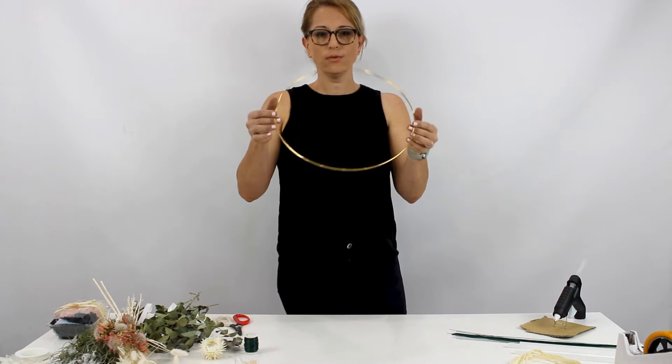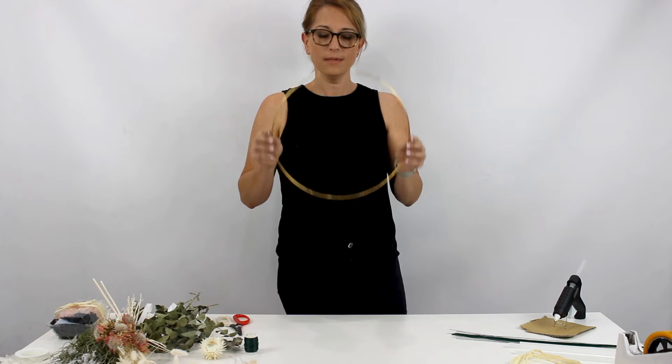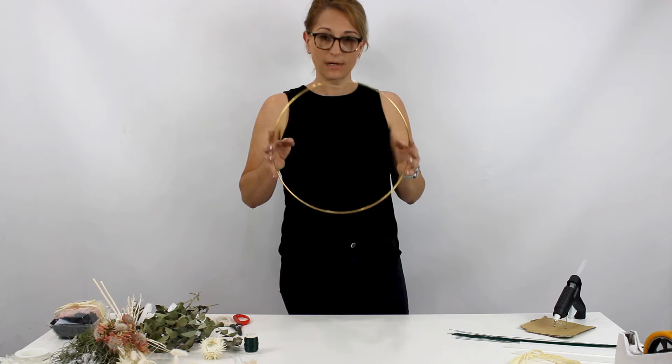So what we've got - you've got these beautiful golden hoops. You can get them in natural products as well, little cane and everything like that. But today I'm going to use these golds because that's what I've got and it's going to go well with the flowers that I've chosen and the theme that I'm going to portray today.